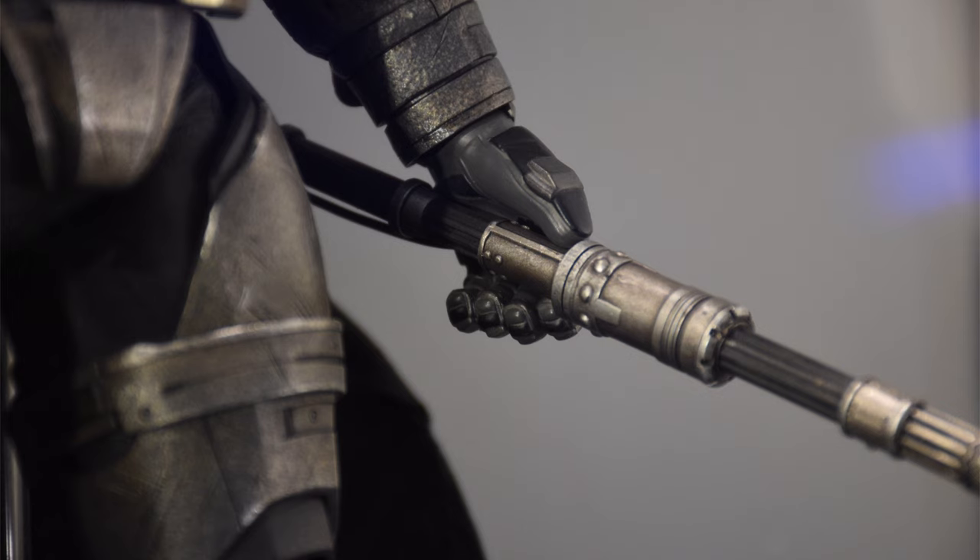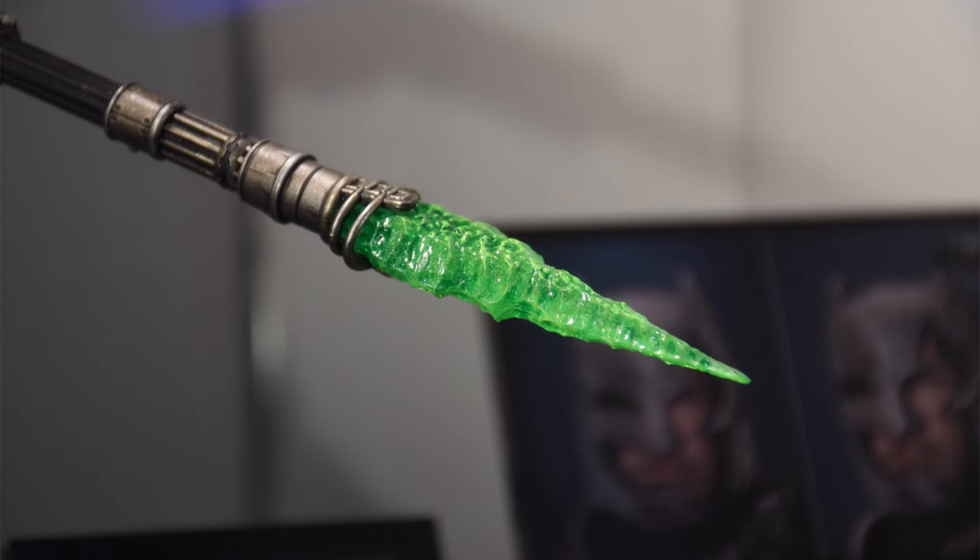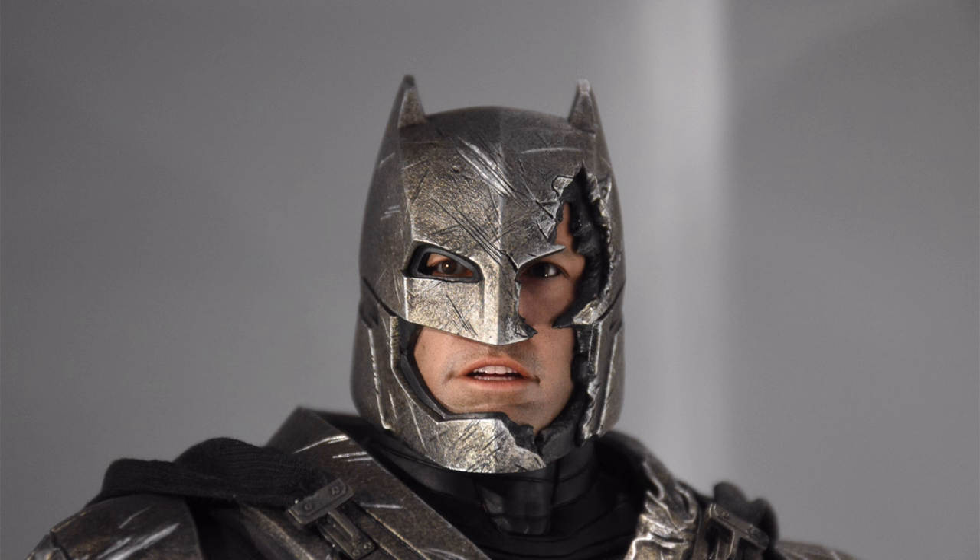The Kryptonite spear was previously an exclusive with the Toy Fair Battle Damaged Armored Batman, so it's great to see it this time round because I'm pretty sure a lot of people didn't pick up the Battle Damaged one and therefore they missed out on this. It's kind of an important accessory to have, so now you have it if you missed out the first time. And it's even better than the first one because it's USB powered for the light up. There's a little slot between the bits of rubble on the right side of the display base that you can slide it into so you can have it on display — you don't have to have him always holding it in your collection.